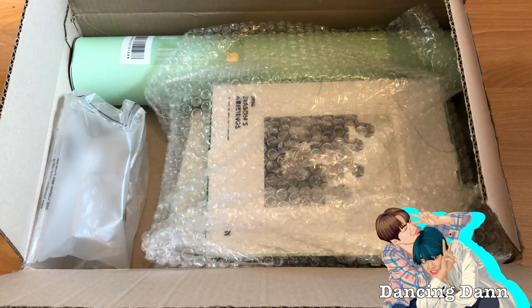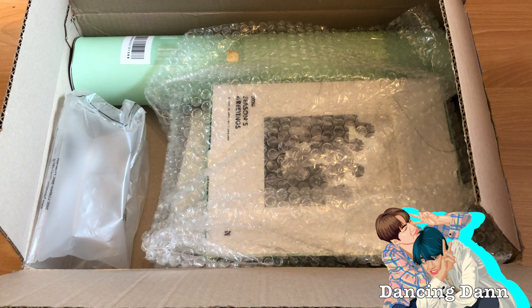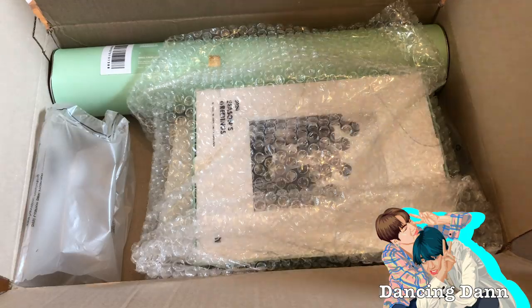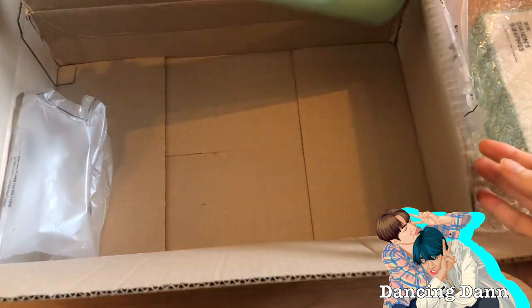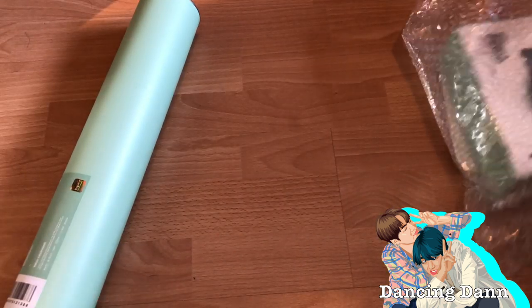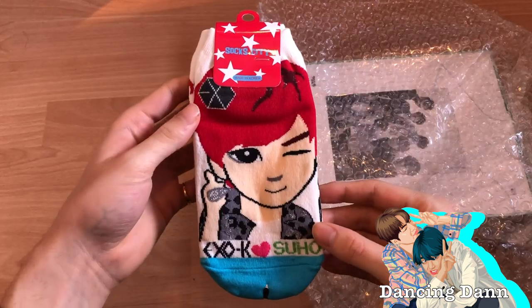Hi guys, welcome back to my channel! I'm so excited — I finally got BTS's 2020 Season's Greetings. I actually kept it in the box so you could see how it arrived. So here we got the Season's Greetings itself, some socks, and the wall calendar. Let me get everything out of frame.